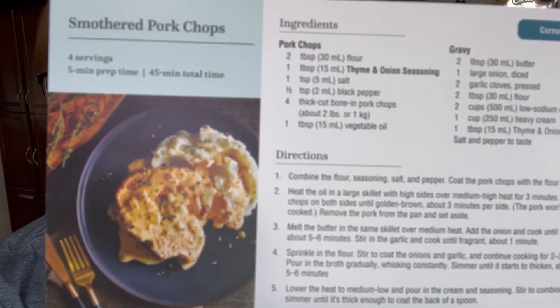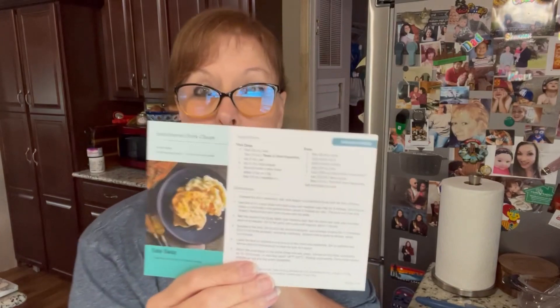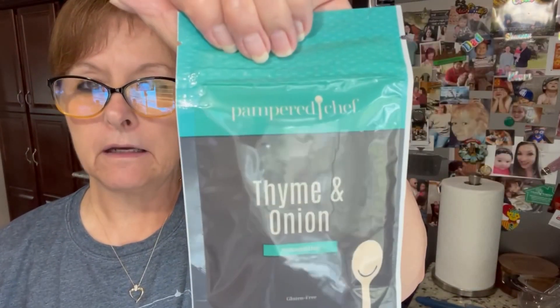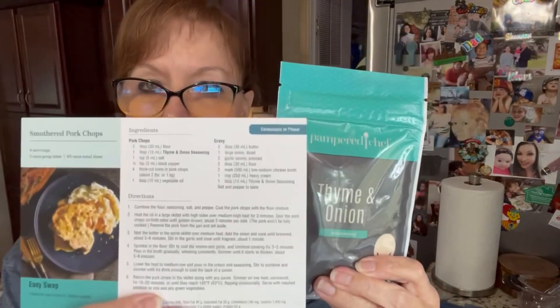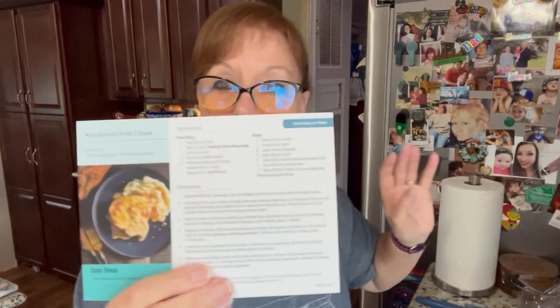Doesn't that look good? Now, this is a recipe from November 2023's Taste Buds subscription, and with this comes the spice that I'm going to use for this recipe, which happens to be the thyme and onion. You'll get the packet of seasoning along with the recipes and different alternatives that you might choose to use.